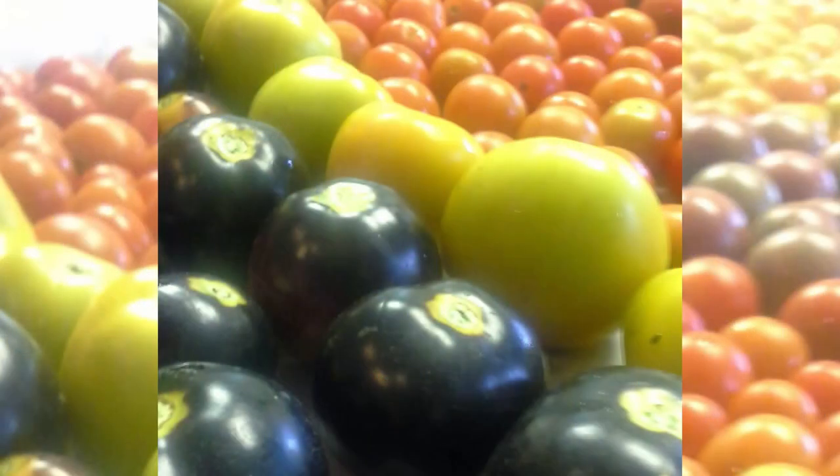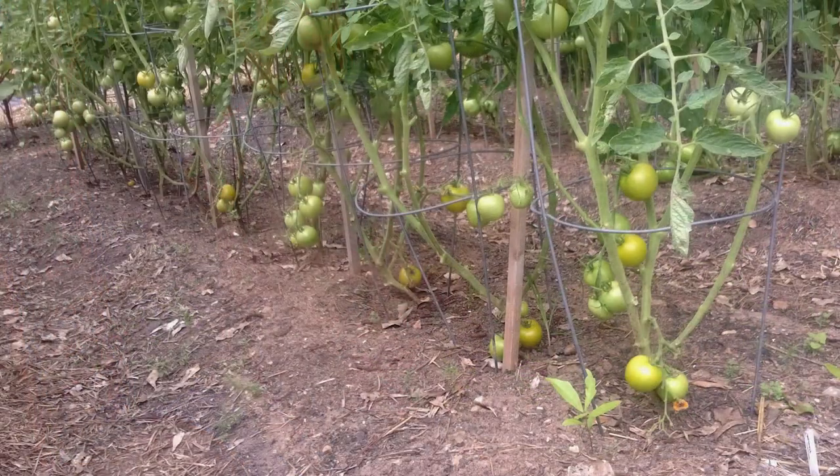Good morning and welcome to Wholesome Roots. Today I'm going to give you some tomato tips — specifically about pruning your young tomato plants.